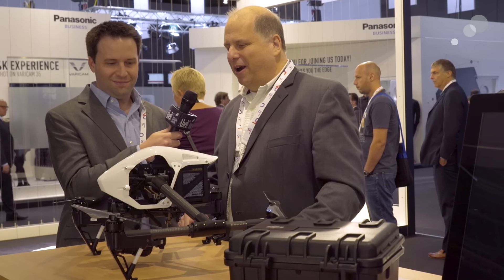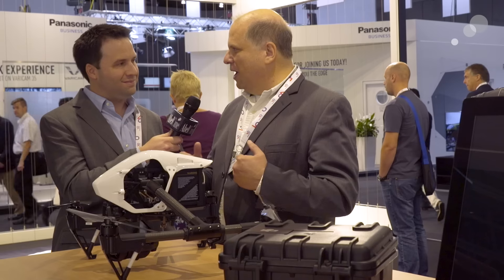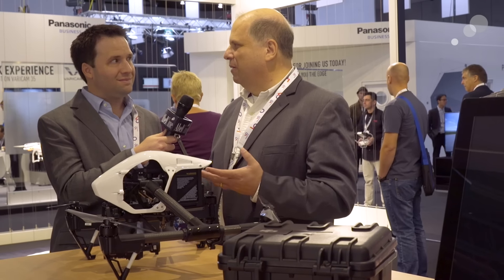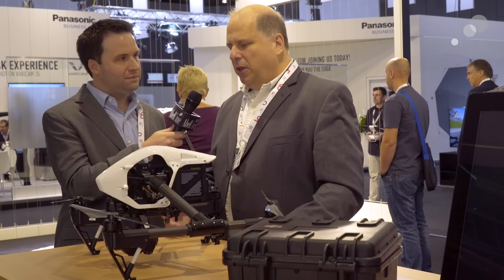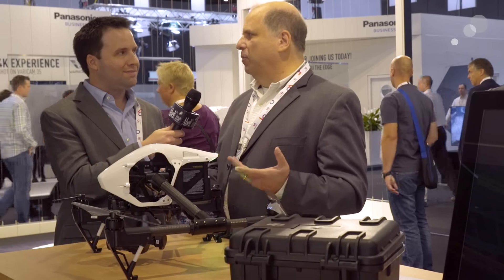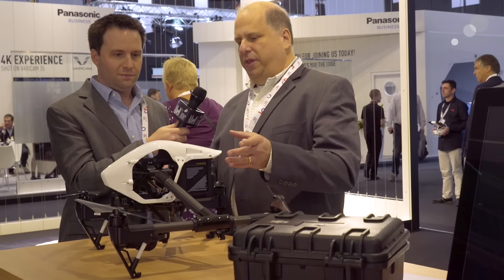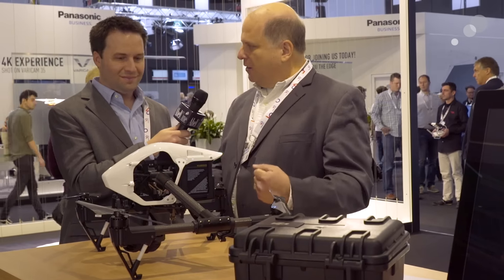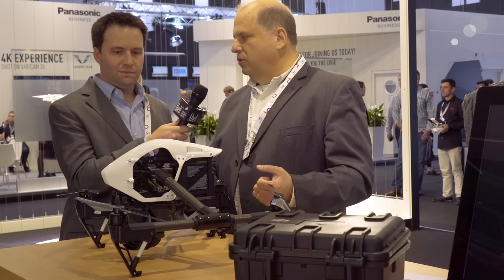The X5R allows complete creative flexibility in post colorization, up to 14 stops of latitude. It's really an incredible step forward in drone technology. In the past you were able to take advantage of flying really high-end cameras, but it required a bigger platform that also has its own limitations. Now we have the Inspire, which is a suitcase, out-of-the-box, ready to fly in just minutes — a system that you can use with this new technology.